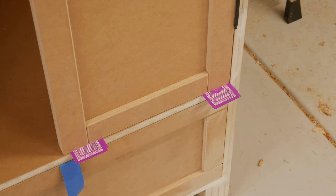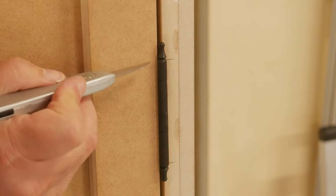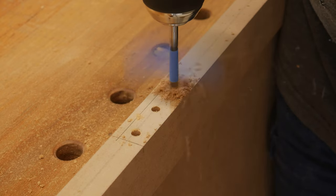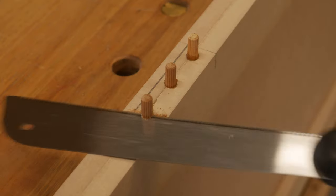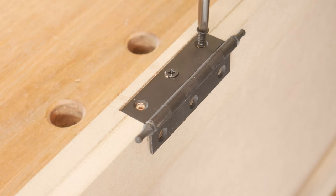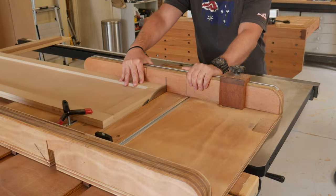The door was sat in place and marked where the hinges would go, and once again reinforced with hardwood dowels. I made the doors initially fat, and after a test fit, trimmed them to size at the table saw.